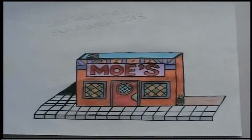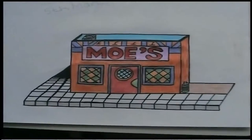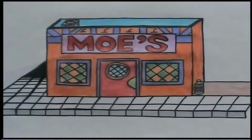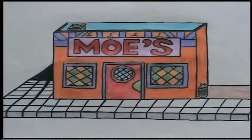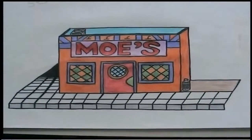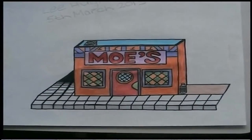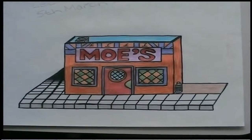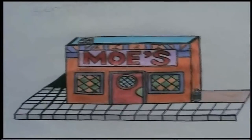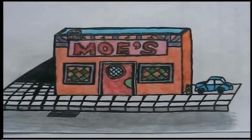This was the redesigned Moe's Tavern that I did on the 5th of March. I was planning to include this one in the scene where the door opens and Moe Zislak appears to pick up the box of Duff Beer that was delivered. But in the end I decided this wasn't actually needed, so I didn't use this one. I ended up using the original one throughout the whole animation.